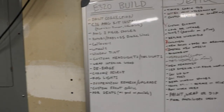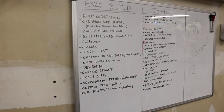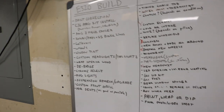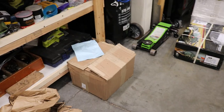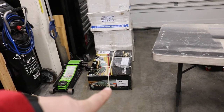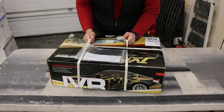We're also doing a custom front grille, which is going to be pretty cool, and PDR — paintless dent repair — to get rid of as many dents as possible and make the body look as good as possible. That's the list for now; we might add things. So I started unboxing the brakes and realized they sent me the wrong stuff, so I'll have to deal with that later. Let's get the coilovers unboxed and then the wheels — can't wait to show you guys.